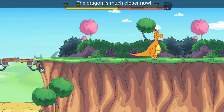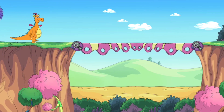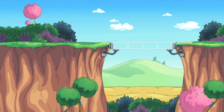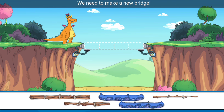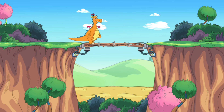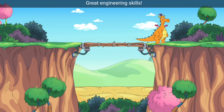The dragon is much closer now. We need to make a new bridge. Here I go, go, go! Great engineering skills.